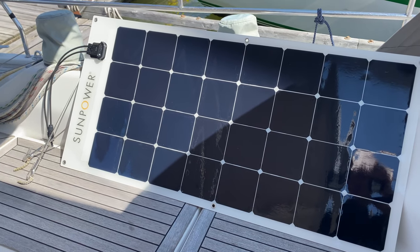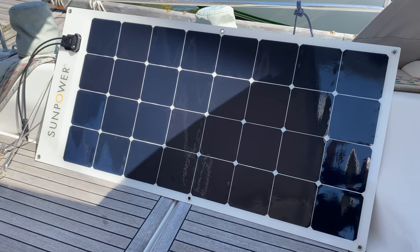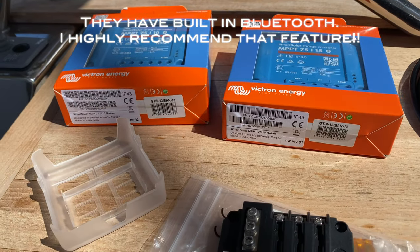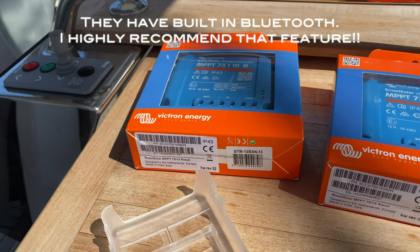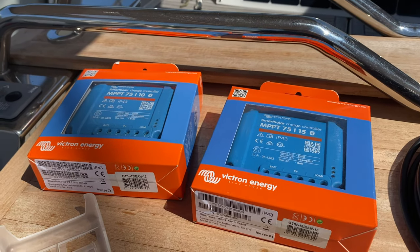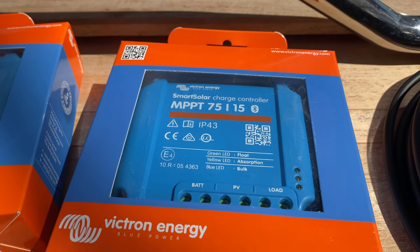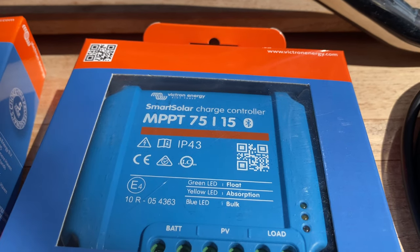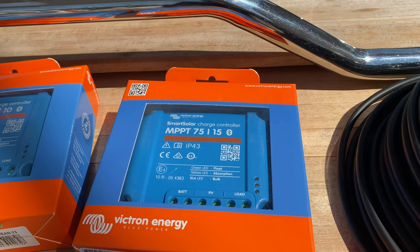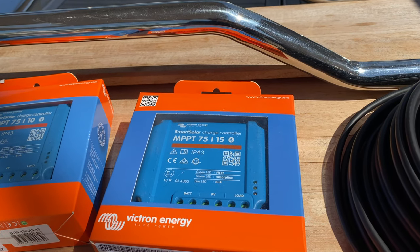These are the SunPower solar panels - the flexible panels. They are 110-watt panels, and I have three of them. Here are the parts for my system so far. I have a couple of Victron MPPT controllers - one is a 75/15 and the other is a 10-amp. The reason I did that is because with the three panels, I'm going to be connecting two of them to the 75/15 charger.